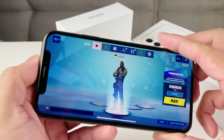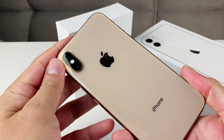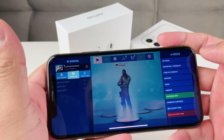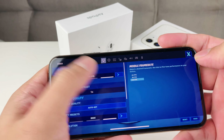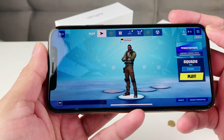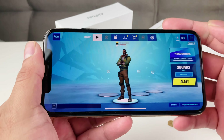Hey guys, TechnoMenture here with the game test on the iPhone XS. We're going to be playing Fortnite today on 60 frames per second. We test out the graphics to see how it plays out on the iPhone XS, and we're going to show you guys if there's any lag or anything like that, or if the phone heats up.